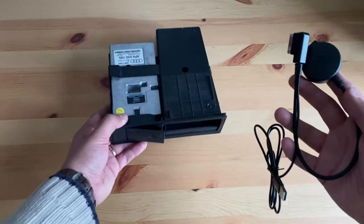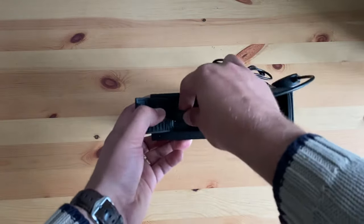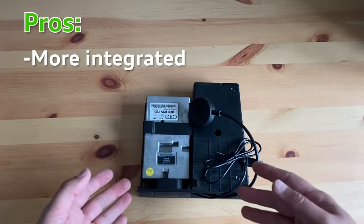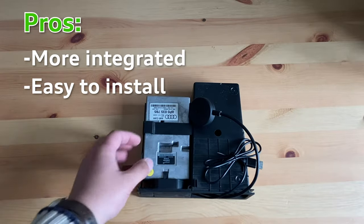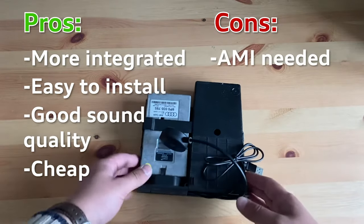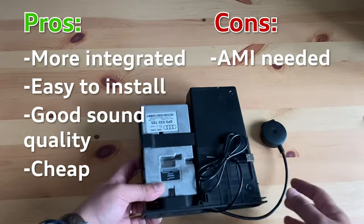Option number two: a Bluetooth dongle for the AMI, or Audi Music Interface. These Bluetooth receivers plug into the AMI in your Audi's glove box and stream sound through the AUX option of your MMI. Pros: it's a much more integrated and permanent solution despite being very easy to install, looks clean and tucks away out of sight, sound quality is much better, and it's quite cheap at only about 10 euros. Cons: this option only applies if your Audi has the AMI installed — if not, the actual MMI unit can set you back another 100 to 200 euros. Also, the system cannot be used for hands-free, only music streaming.